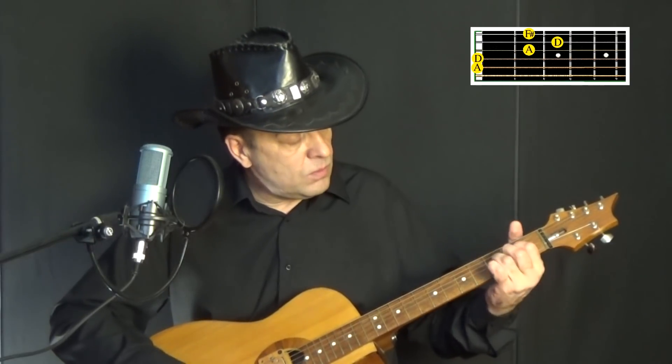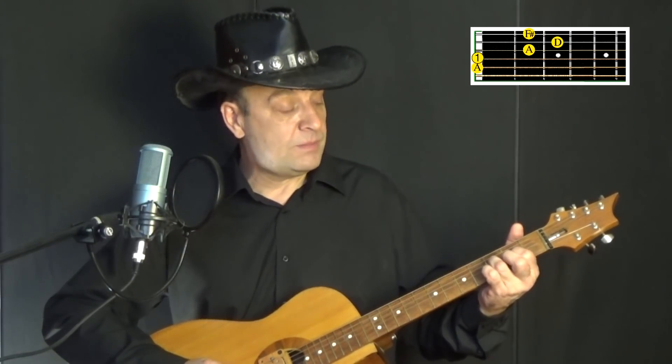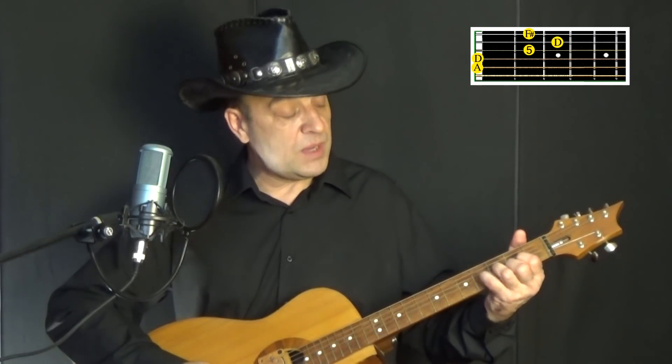Вот так это транспонируется в тон. Или же это могут быть, допустим, первая, вторая, четвёртая, пятая, первая — сейчас на фресе играю: первая ступень, вторая, четвёртая, пятая, первая. Или же вообще может быть вторая, четвёртая, пятая, шестая, пятая.